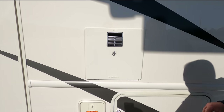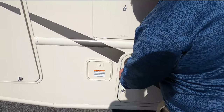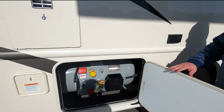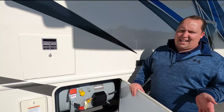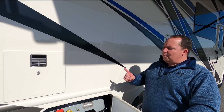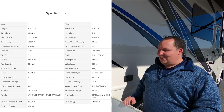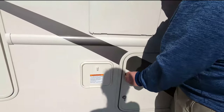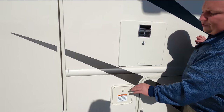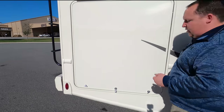Water heater right here — look how it blended in, you couldn't even tell it was there. Right here is your propane tank. We'll have all the tank sizes, length, width, and specs about this motorhome down in the description below. Right here we do have a propane quick connect, which works very well with this right here.